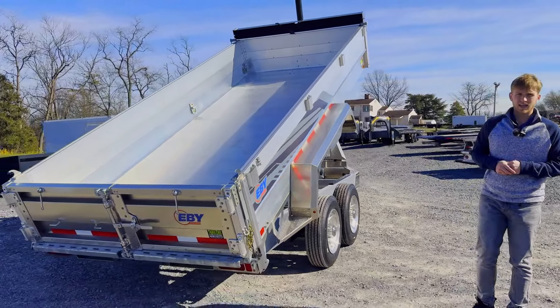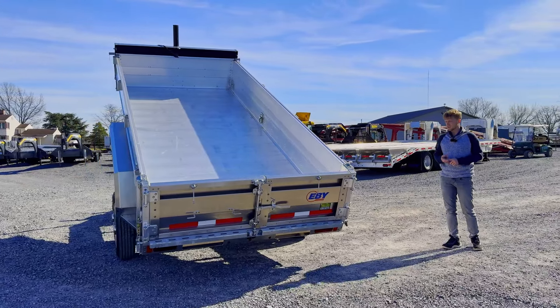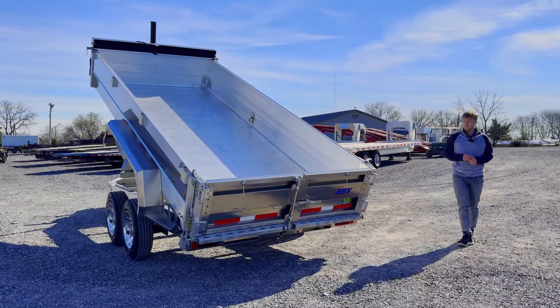Back here at the back, just like any other dump trailer, this is going to have the two-way gate. You've got barn doors and then a spreader gate. So you can spread mulch, stone, dirt, debris — anything you need right out the back.